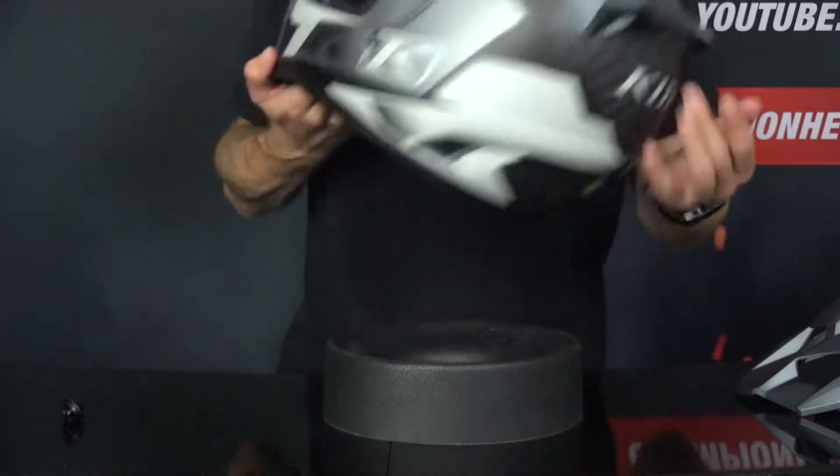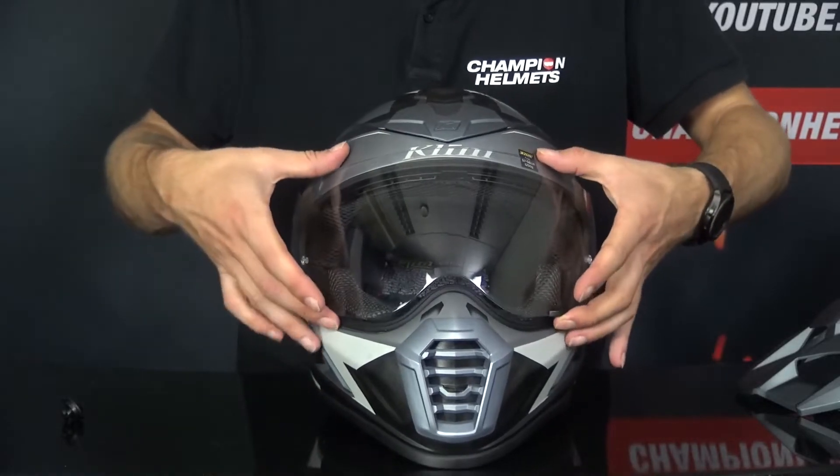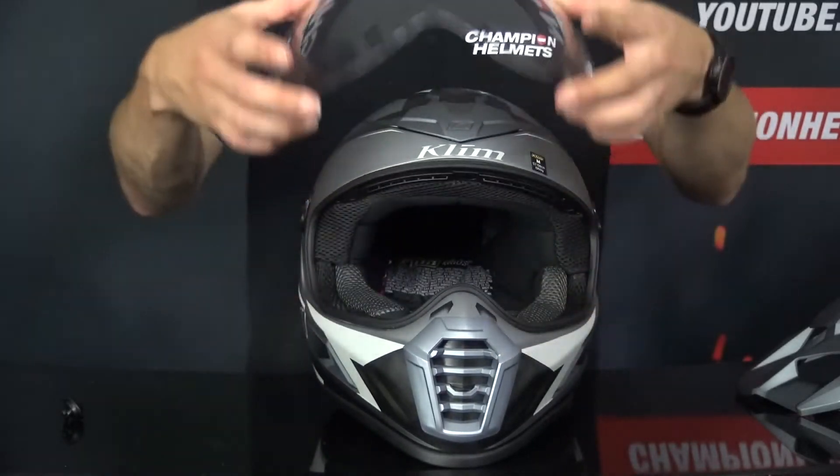Then we're going to remove the visor. It's in a closed position and all you need to do is lift it up. And there you have it — there's your visor.